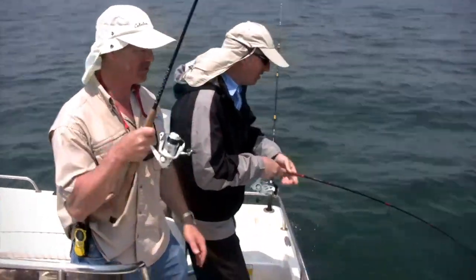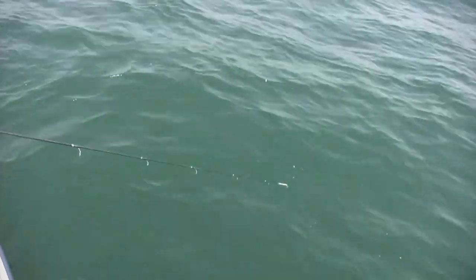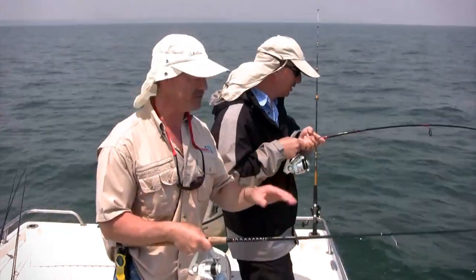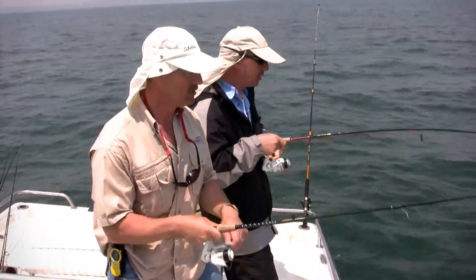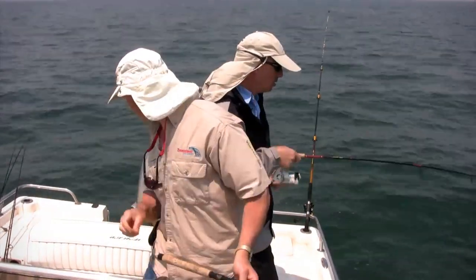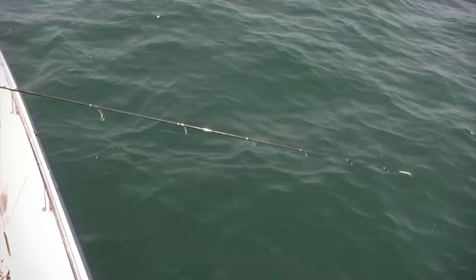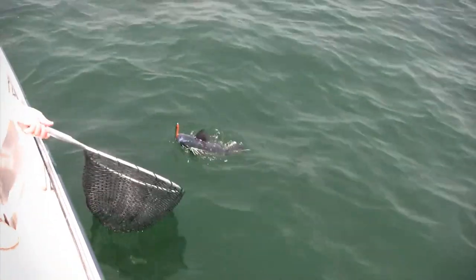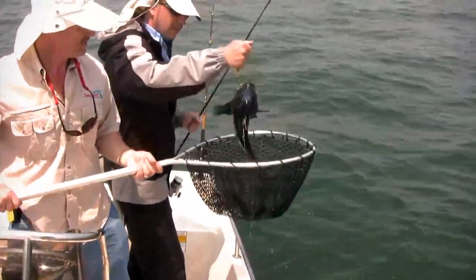Unlike the bass we catch at home — the largemouth and the smallmouth — these sea bass just dog it. They just like to stay down and dog it; they don't come up and break the surface, they just power down. You got that net ready? Right here — that's a nice sea bass! He gave you a little shower to boot. Nice fish!